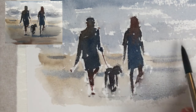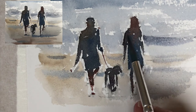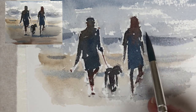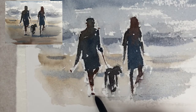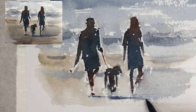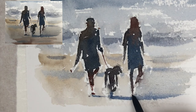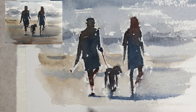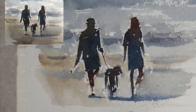I'm using Saunders Waterford cold pressed 300 grams — a nice white paper with a really nice surface. Saunders Waterford is an artist quality 100% cotton rag paper, which makes this kind of painting an absolute pleasure. I've just put in the shadows and some little reflections, and it's important to connect those shadows with the feet — you can see I've just touched in where those shadows and reflections connect up.